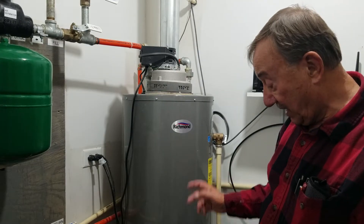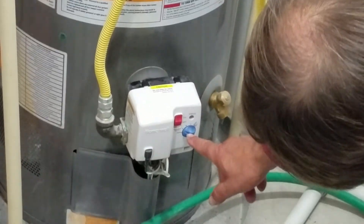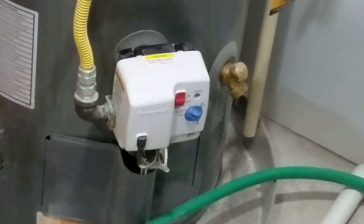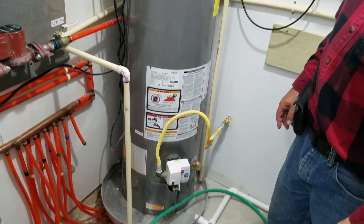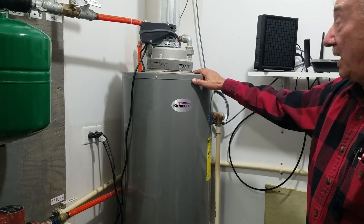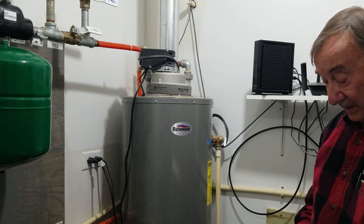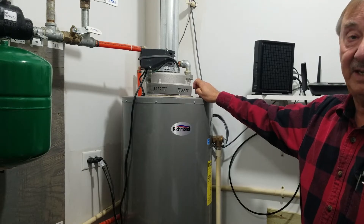Typically I have the water heater set to about 120 degrees. You can set it right here — it's set to just below number four, which is about 120 degrees according to the manufacturer's instructions, and that matches the temperature gauge I have on the system. This is not hooked up to the house for hot water; it's only hooked up to the floor heat. It typically runs about an hour and a half, once maybe twice a day. That's about it.